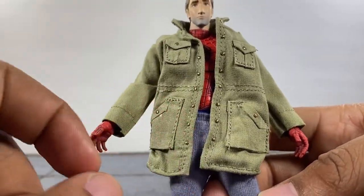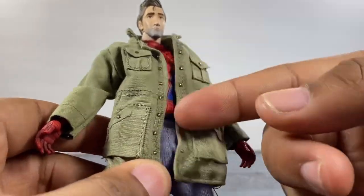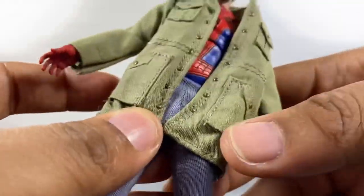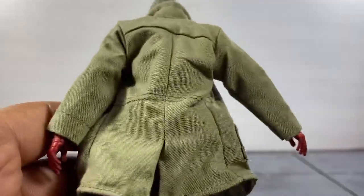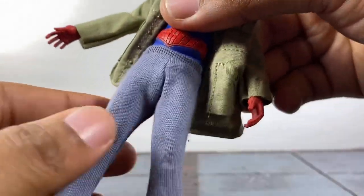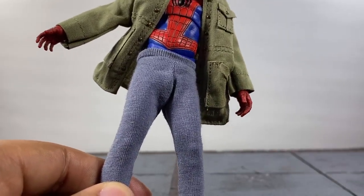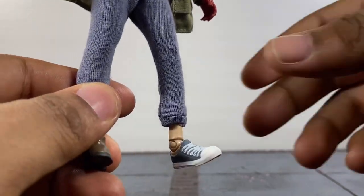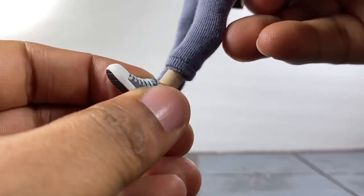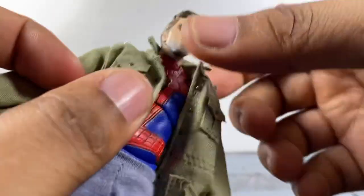You've got all this stitch work here for the pockets - one, two, three, four - and these right here for the buttons on both sides. That's extra work on their part, which kind of justifies paying $105 for this. All the way through the back it just looks so dope. You've got the cheap-looking sweatpants, which fits perfectly because that's how he was dressed in the movie. He's got a boot on one foot and Chuck Taylors on the other, which looks great - straight out of the movie.